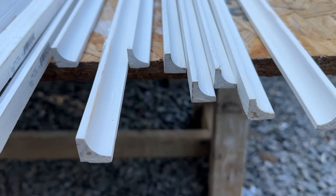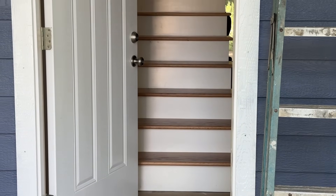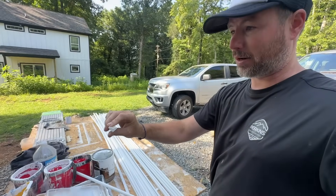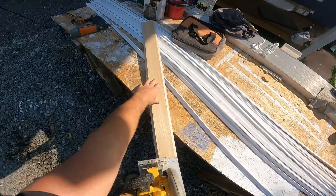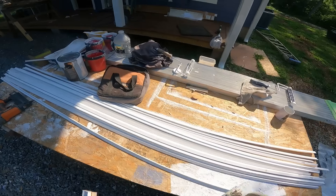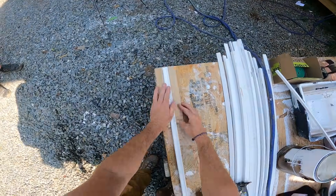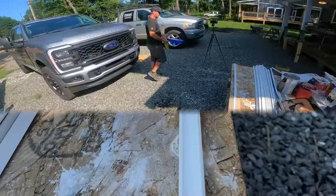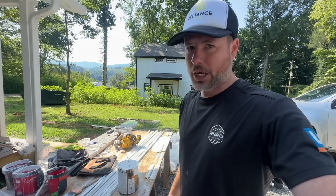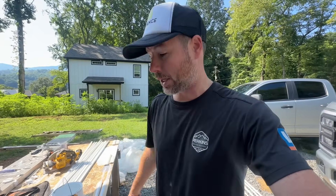I'm checking out this cove molding that Jamie bought this morning that's going to go at the bottom of each tread to cover any little gap. I'm going to pre-paint it so that once it's installed I can just pin nail it and it's done. But I've got to make some sort of jig to paint it — it won't lay flat because it's like a 45-degree angle and the surface I want to paint is on top. My jig is sort of working, but this is still going to take a good half hour or more.